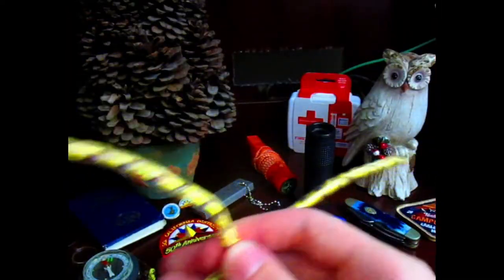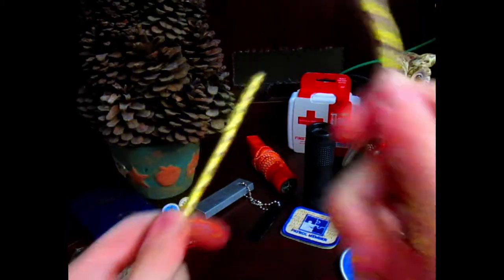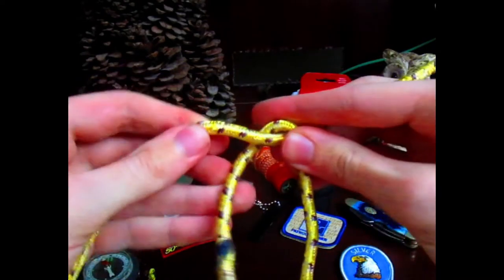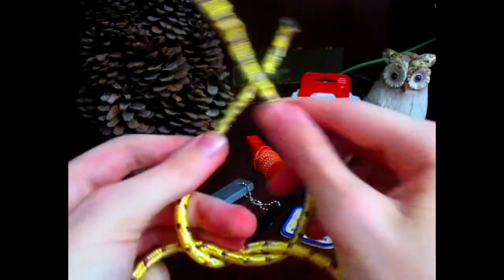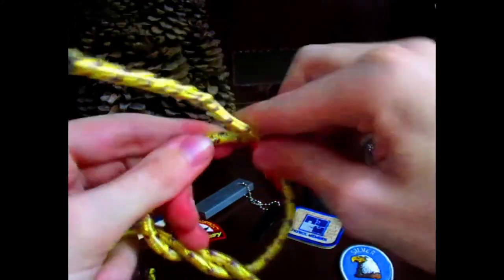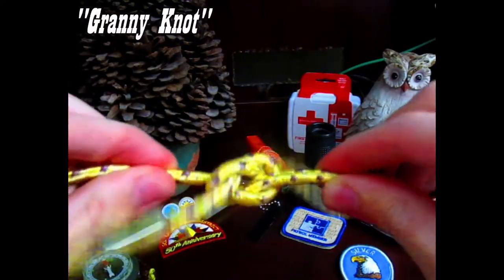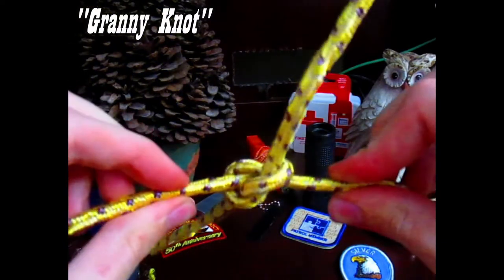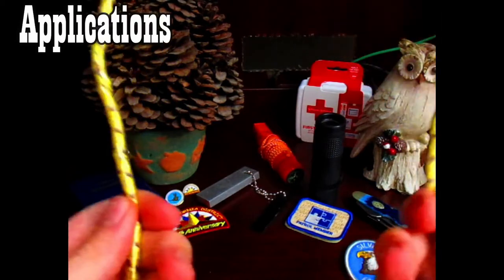Here's what you don't do. Right goes over left — turn down, turn up, give yourself slack. Don't do right over left again. If you do, this is how it turns out and you have something called the granny knot, and it's really not a stable knot.